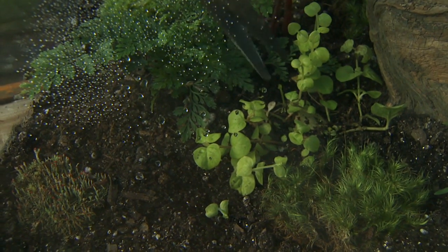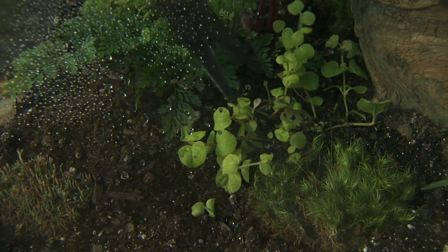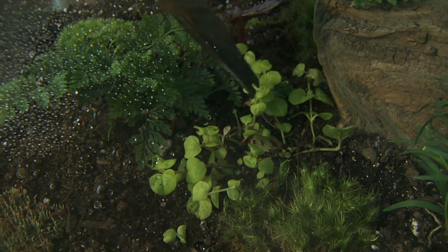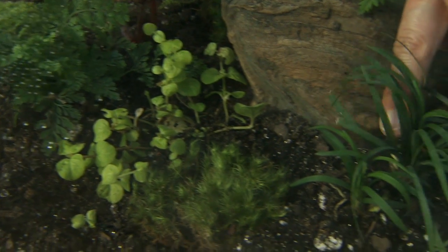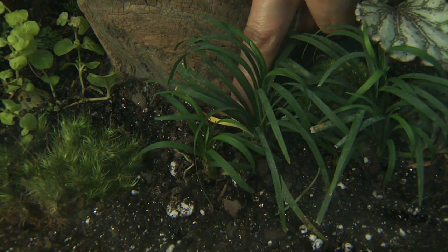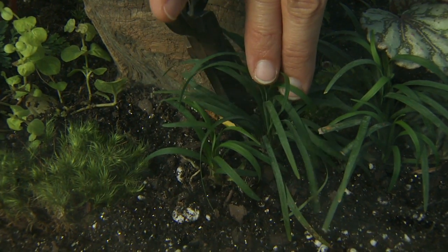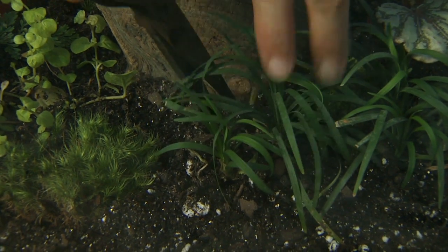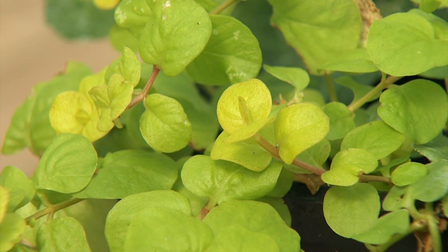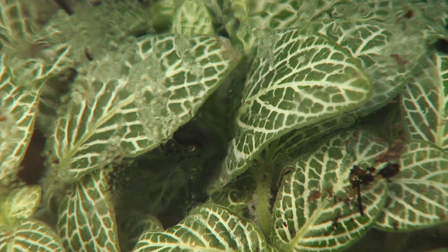On occasion, you'll want to come in and prune inside your terrarium just to keep plants at the desired size. Also, if you see any dying material — like here we have just one leaf that's starting to die — we don't want a lot of accumulated organic matter in our terrarium, so I'm going to come in and prune that out. That's the basic type of maintenance: occasionally removing any dead or damaged foliage.